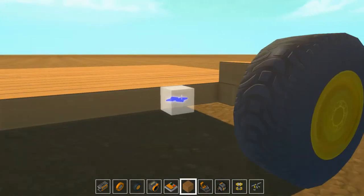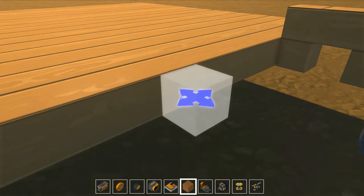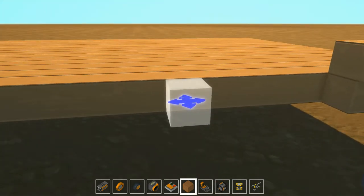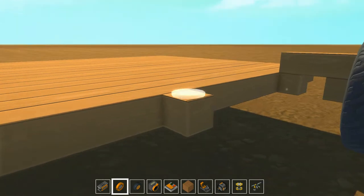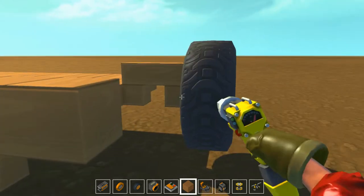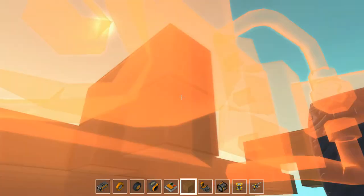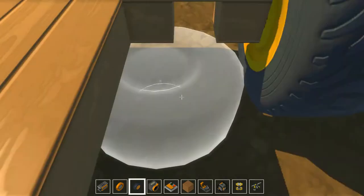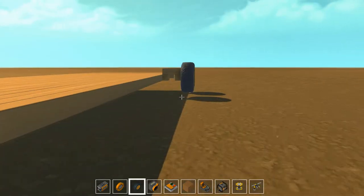One, two — one, two. And put it here. If you guys were wondering what that was, I was just trying to make sure this wheel doesn't bump into this one. Lock, bearing, and wheel. Ta-da! Now I just need to do it over here and on the other side.